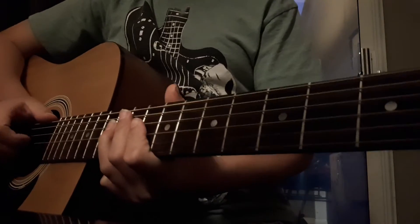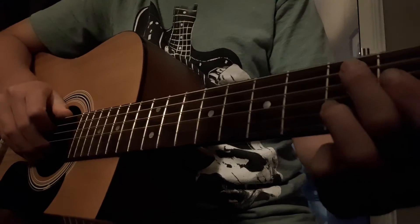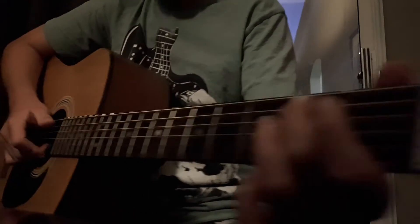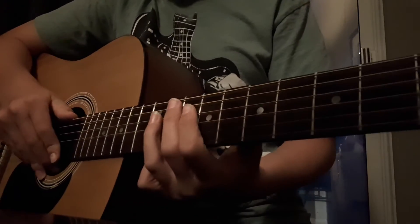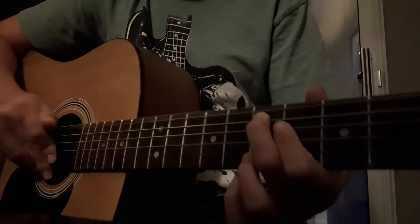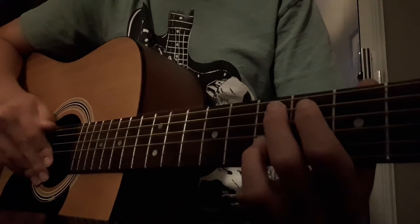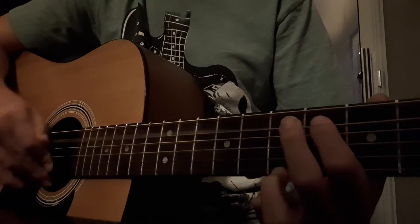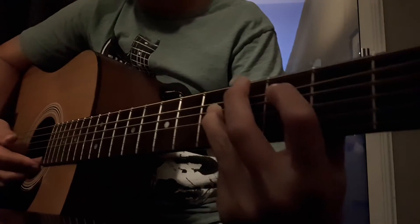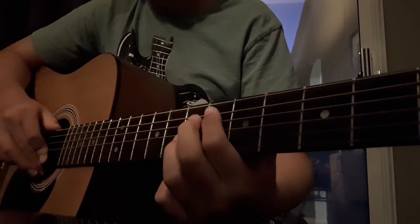Once you've got that down, you hit the E string twice. Then you go down to the six. So you go: one two, one — one two, one. So it's one-two-seven, one-two-six. Put that together so far, then you do it again.